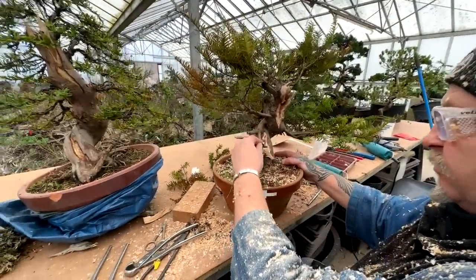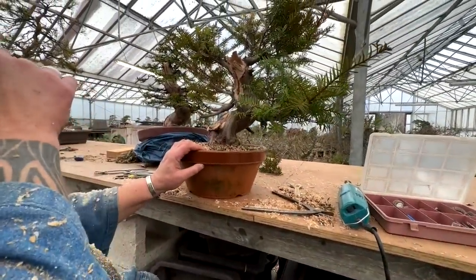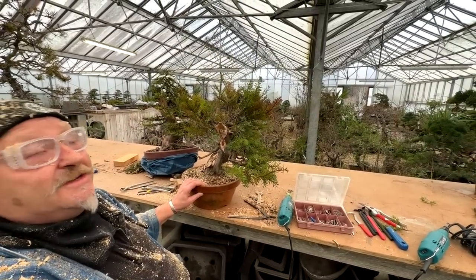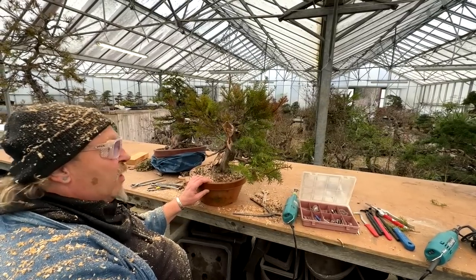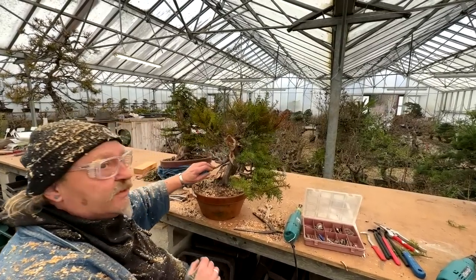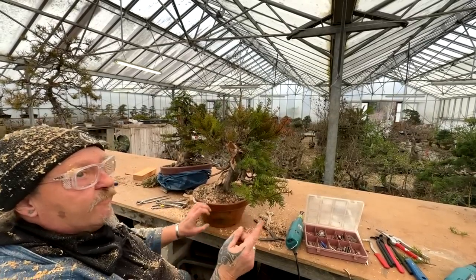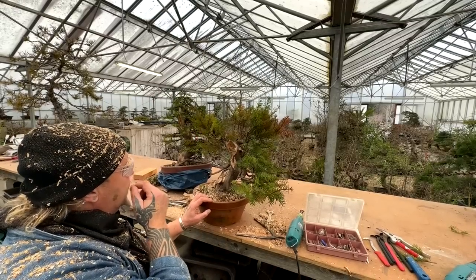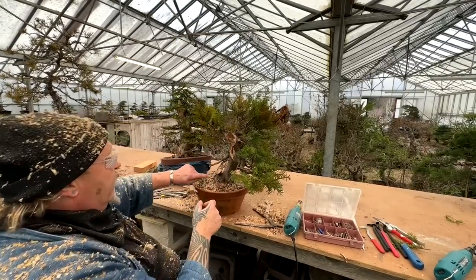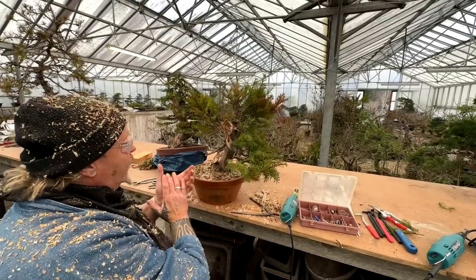Kevin learned a technique from Marco Invernizzi when he first left Kimura's garden. Kevin hounded him to come to his garden to learn techniques of the great master. Marco put wire around a fresh branch he was going to gin, then twisted it with two pairs of jin pliers so the whole thing spiraled inside. He said a year later, when it's set, you split the end and pull - the bark comes all the way around and you get a completely natural result.